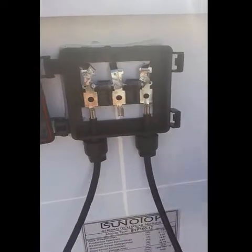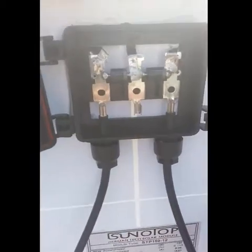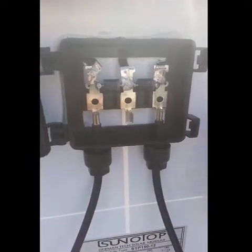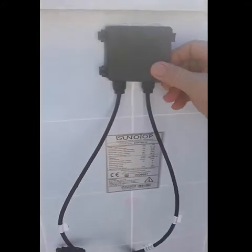It is dry even though there is water here. As well as the other panel, it is still dry from inside even though we applied water on it for two hours. You can see the water — even on the box there is water here.